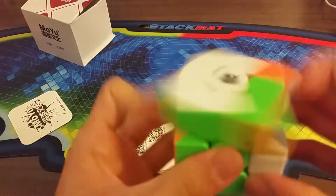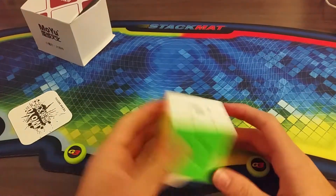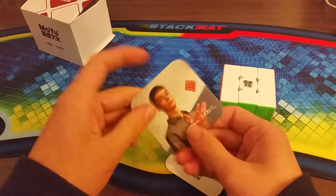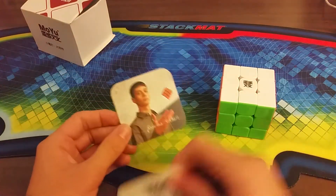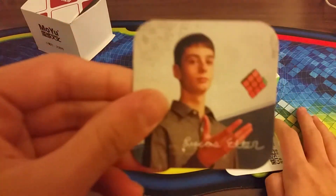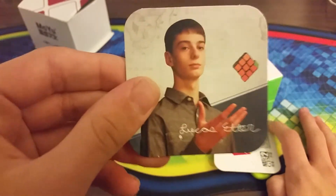Yeah, so it's pretty good. It comes with these collectible cards - I got LuCasetter. There we go, a card with LuCasetter on it. That's it, see you next time!